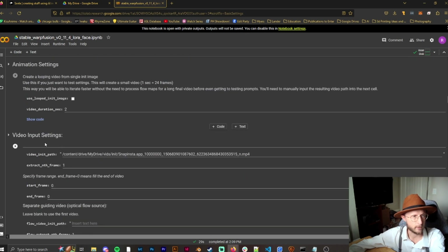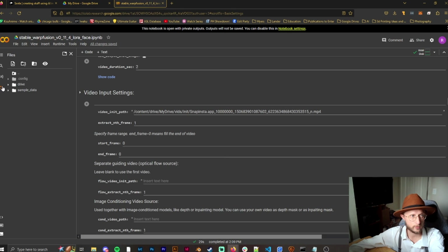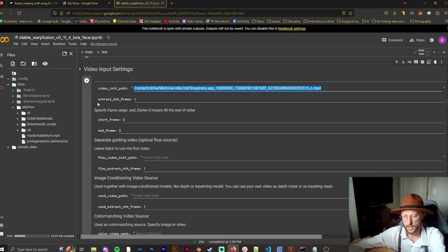Now we have our video input settings. Since I'm using Google Colab, I'll open the folder, go to 'My Drive,' right-click to copy the path, and paste it in. We'll keep the extract frame rate at 1 — that generally works best. You can try skipping every other frame by setting it to 2, but that's up to you.